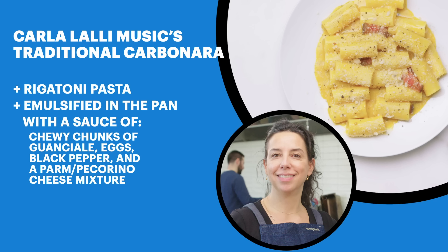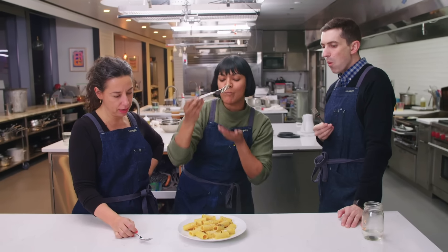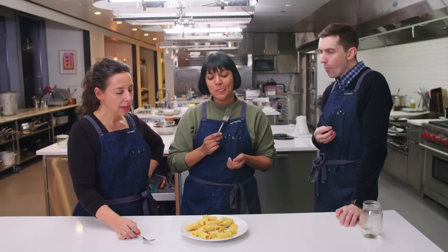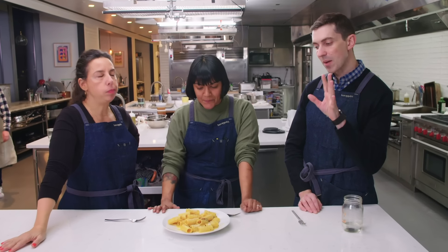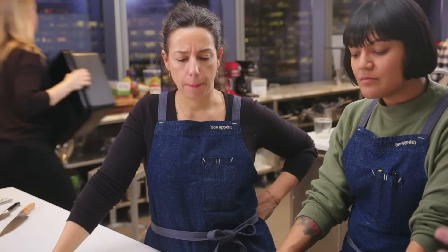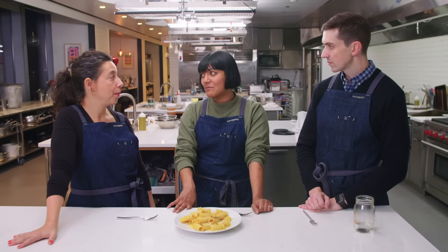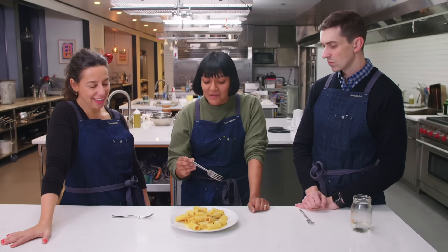My classic dish. I know which one I'm going for because I see the lardon guanciale right there. It's texture, flavor, real sharp pop of black pepper, porky, and then the egg is like kind of everything, just like coating your mouth. And then the cheese is like kind of your seasoning. It's a real smack of the face. Classic. Gorgeous. Really classic. Honestly, one of the best carbonaras I've ever had. It's really good.